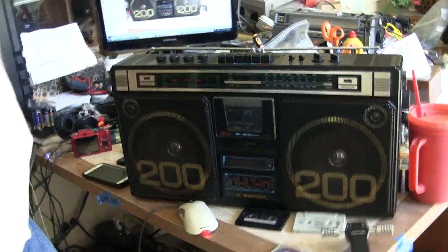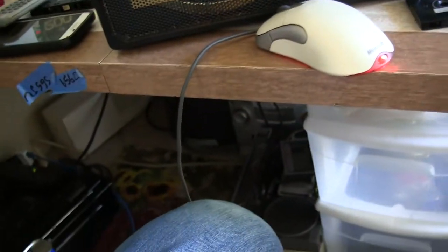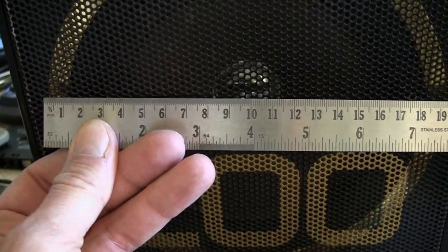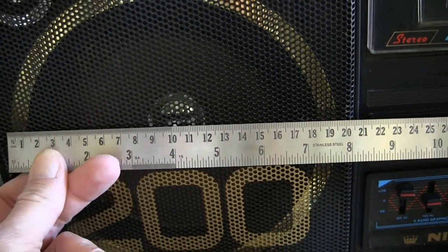Just get the camera up close and personal with this. So what does the 200 mean? The 200 means it is 200 millimeters of the 200 millimeters.